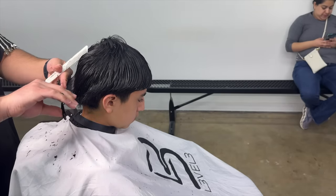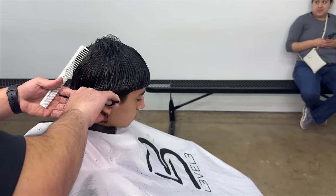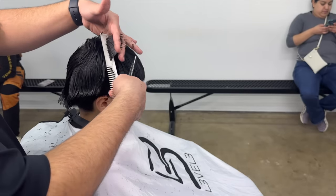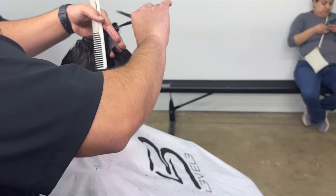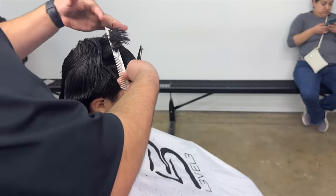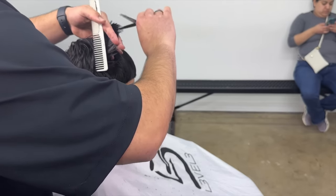I actually have a collab with them now, so you should be seeing me at a lot more shows with the Barber Plug in the future. Whenever I travel, I like to make it to a barbershop at least just so I can film something to make the trip beneficial in some way.